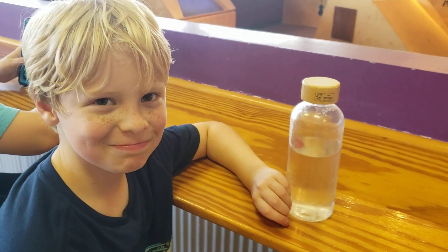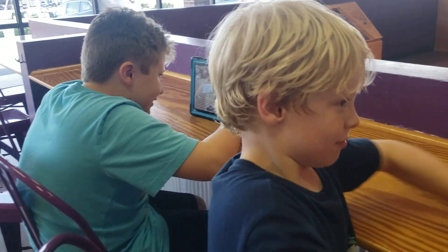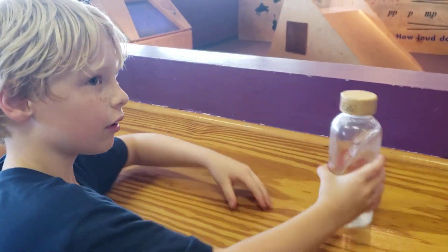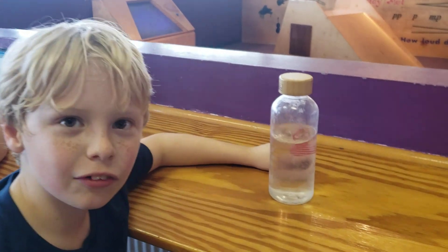Say night night. Whoa. Alright, three, two, one. Well, that's a good one. Alright. Three, two, one.